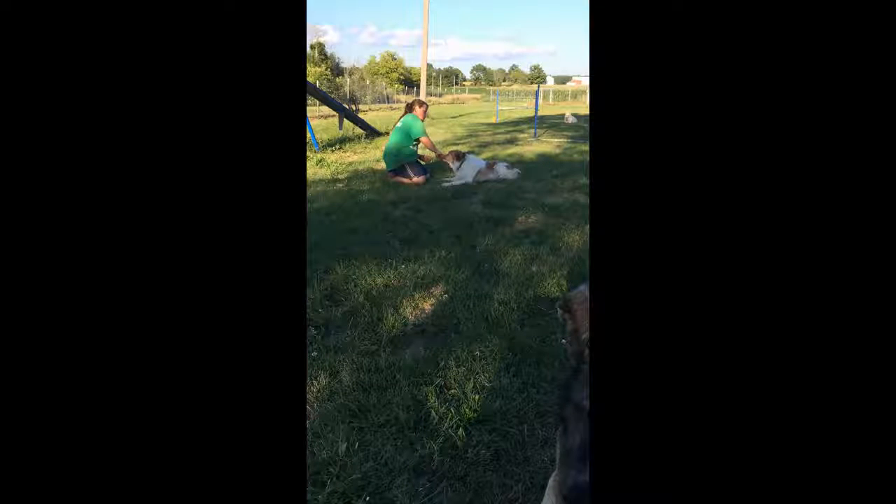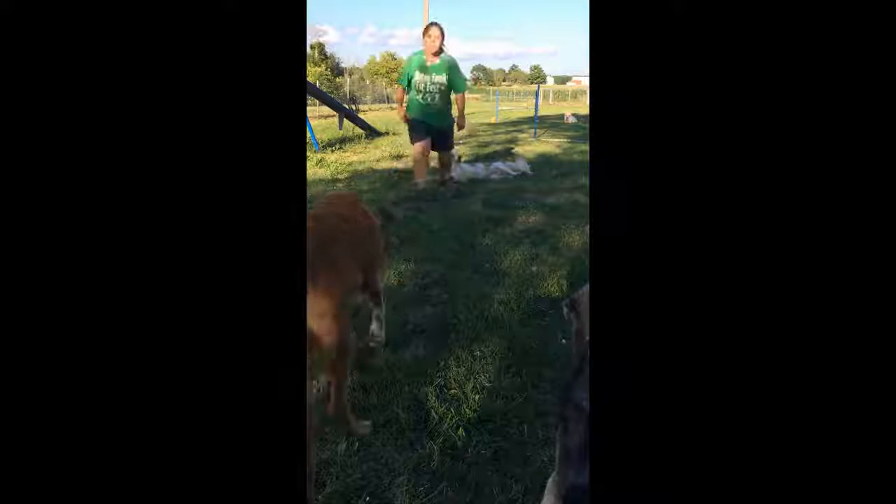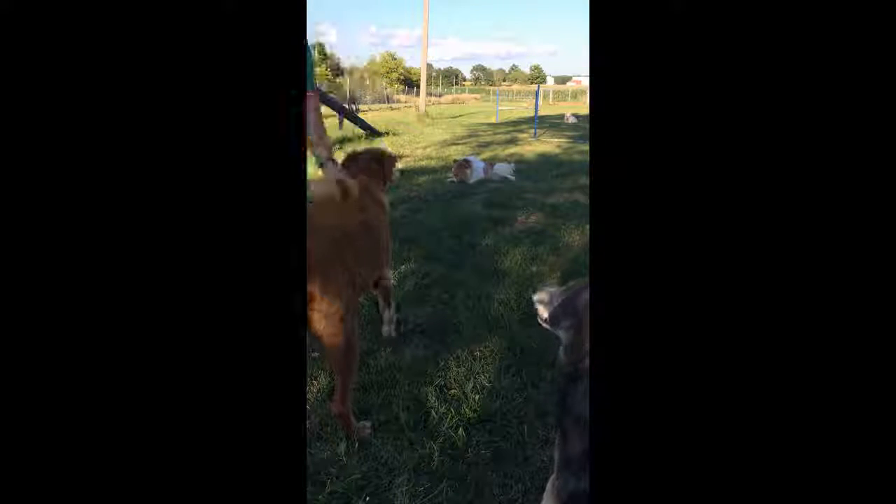I am going to lure him over and reward. Come on.